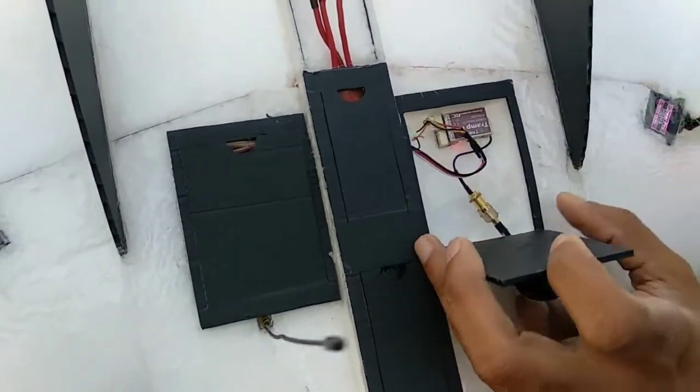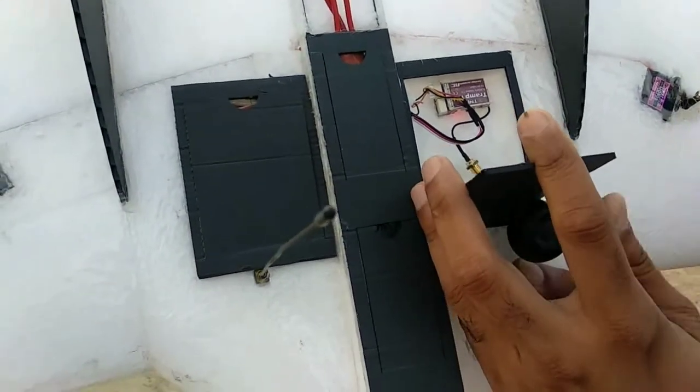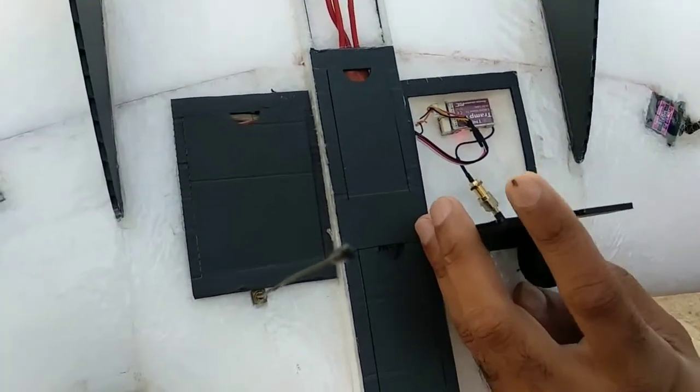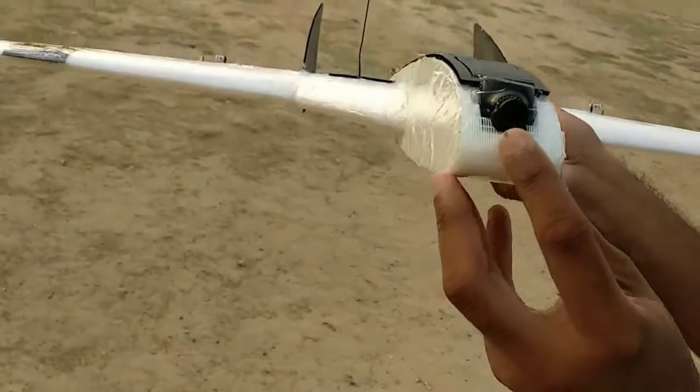There is another compartment here — lots of space. We have just put in a Tramp 5.8 GHz, 600mW video transmitter here. And up here is our FPV camera.